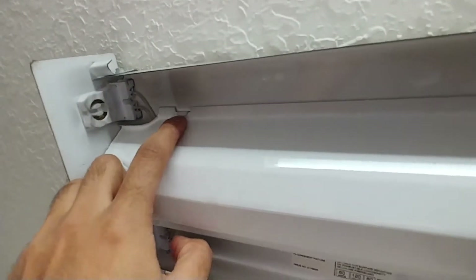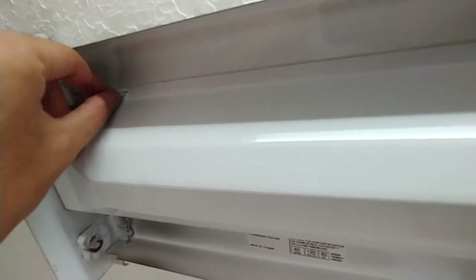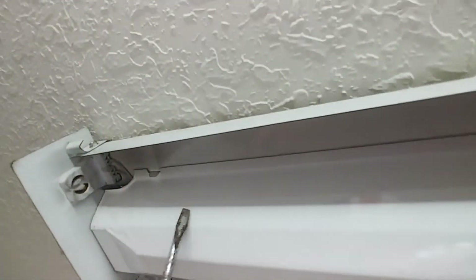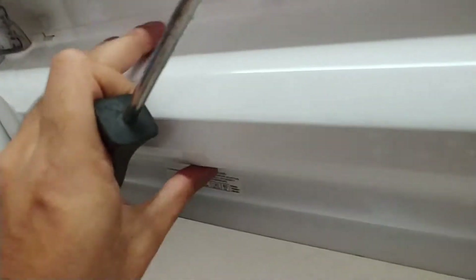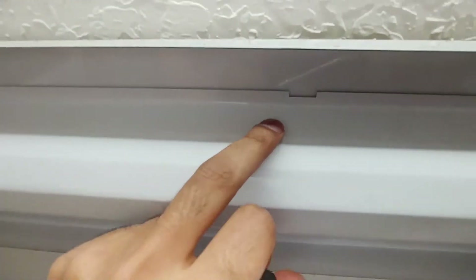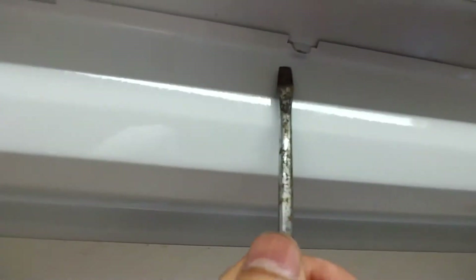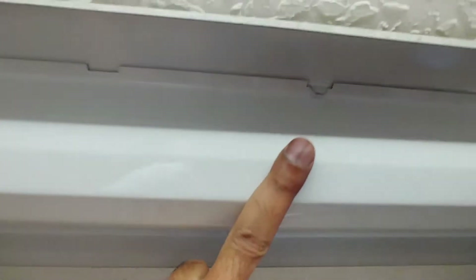Next, take these clips out with a screwdriver - just pull them out a little bit. Get the leverage from this area and pull it out, and then it will release. The goal is to release the metal piece which is covering the wires as well as the ballast.